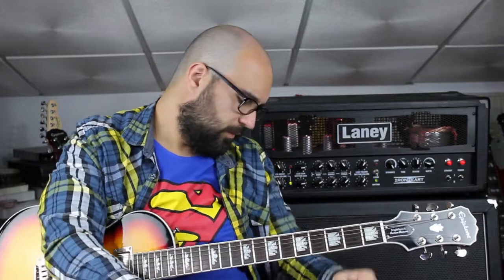For the distortion, I used the Mower Black Secret, which is a clone of the Rat — the classic Rat. For the effect I used in the middle of the song, I used the Behringer pedal, the Ultra Shifter. I think it's a clone of the Boss PH5.